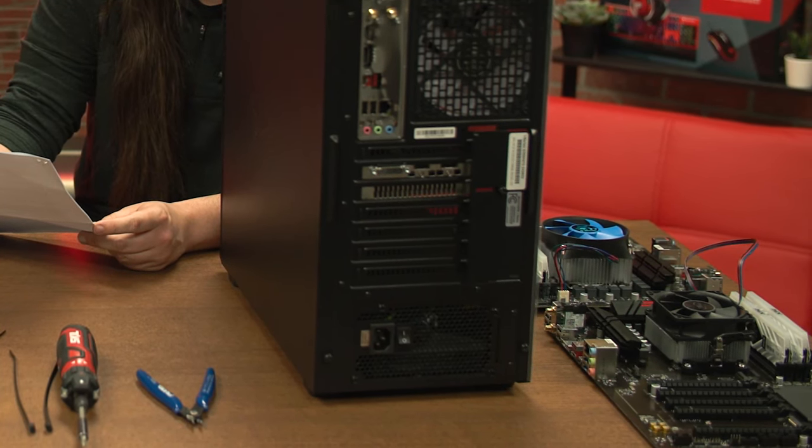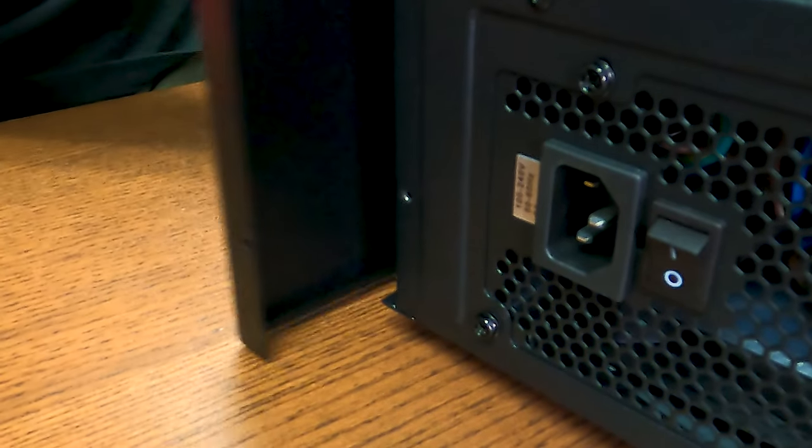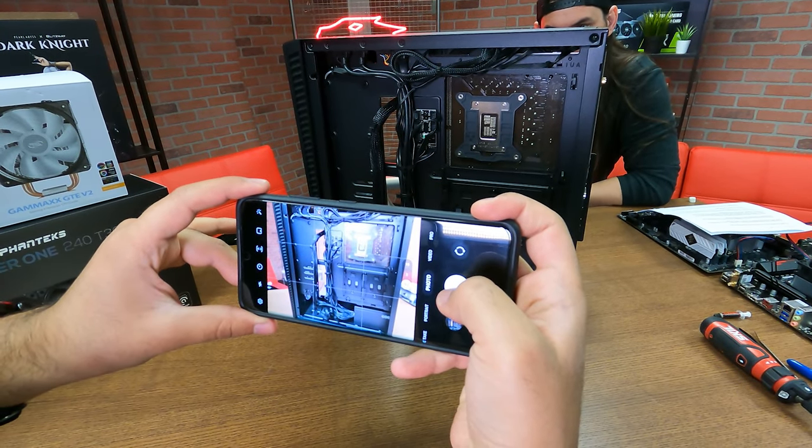Place your desktop in a workspace where you have easy access to all sides, remove both side panels from the case, and set them somewhere safe. We recommend using your smartphone camera to document the entire process in case you need to remember how components were installed.